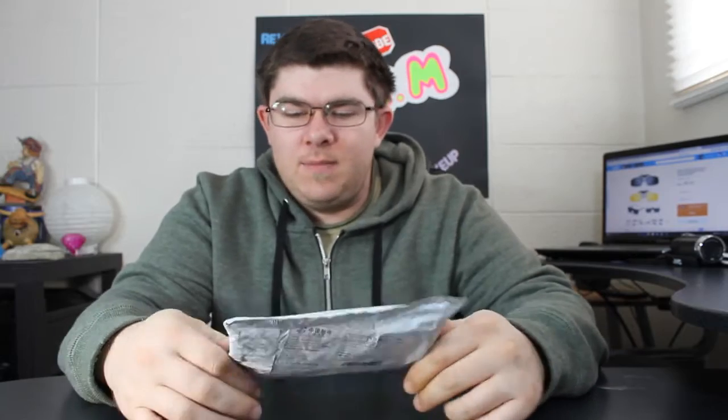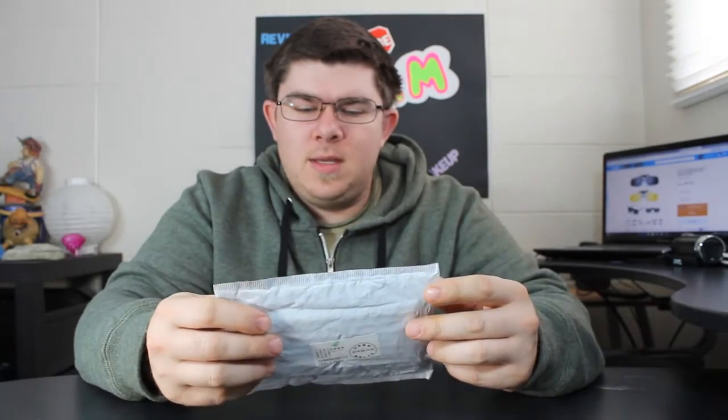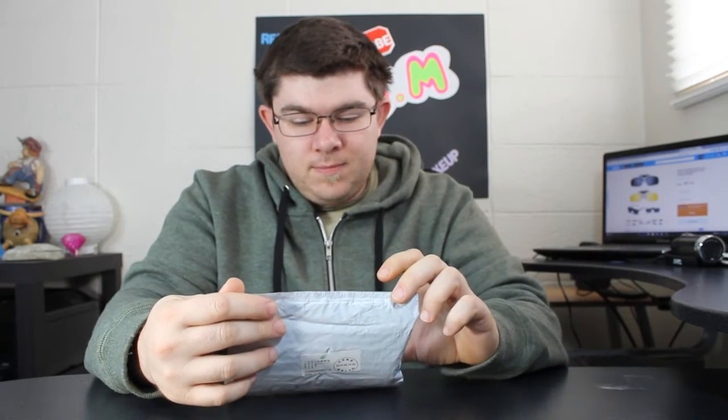Welcome back to another video. I signed up for Wish — I don't know why, but I did. You get a free gift when you sign up, kind of — you gotta pay for shipping. So I just got these clip-on sunglasses. It says you can change any ordinary eyeglasses into sunglasses, and I have trouble with that, so I thought that would be a perfect thing. I had to pay two dollars for shipping and it comes from China.